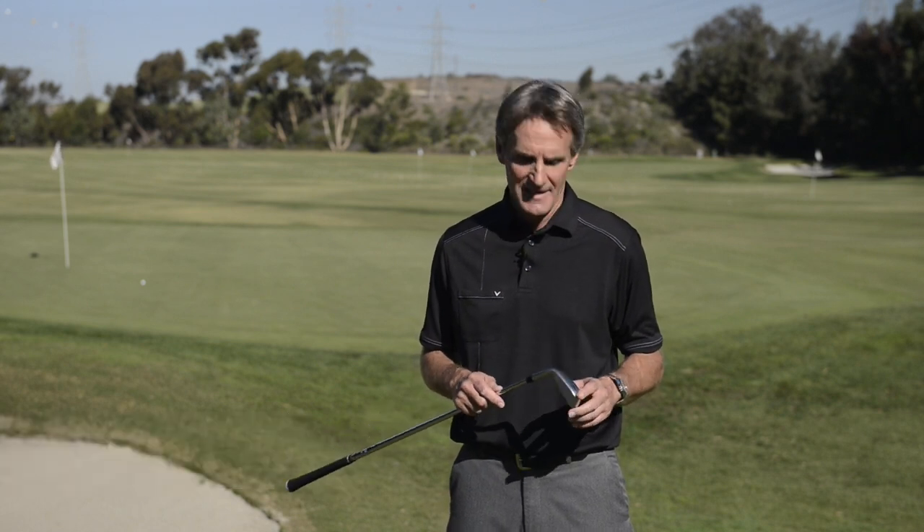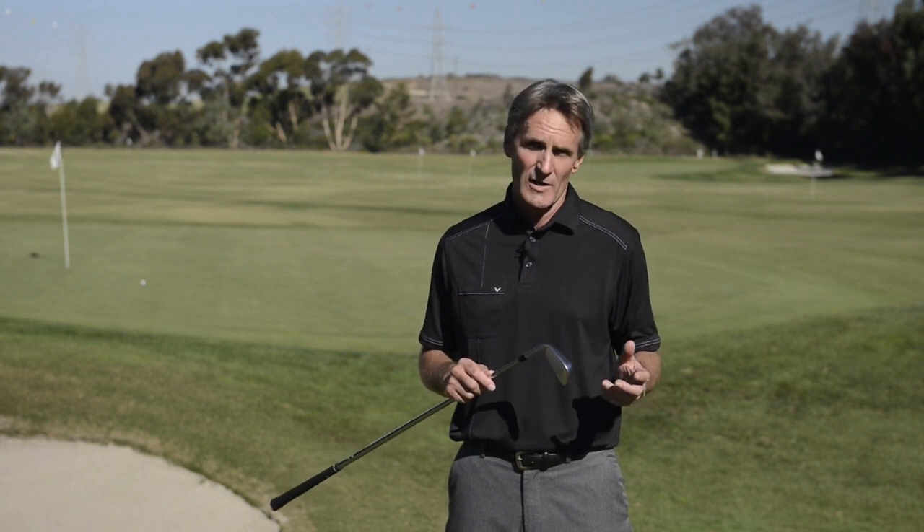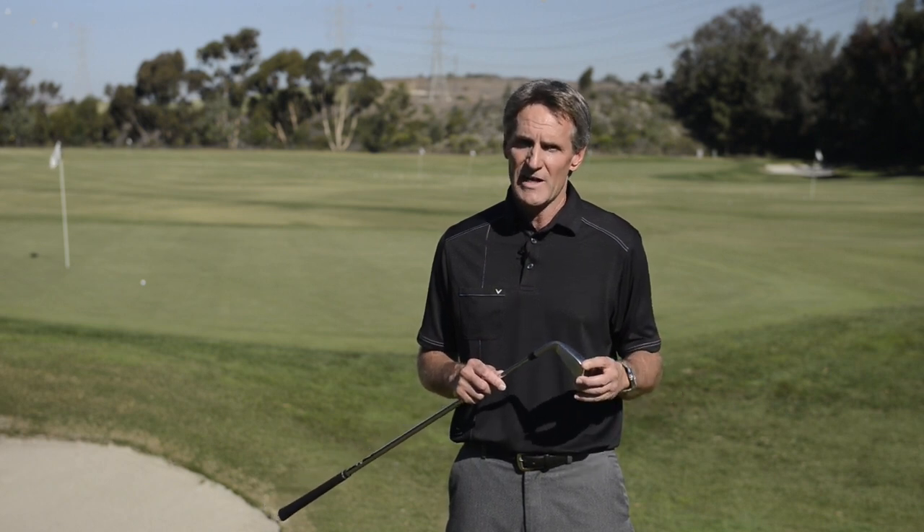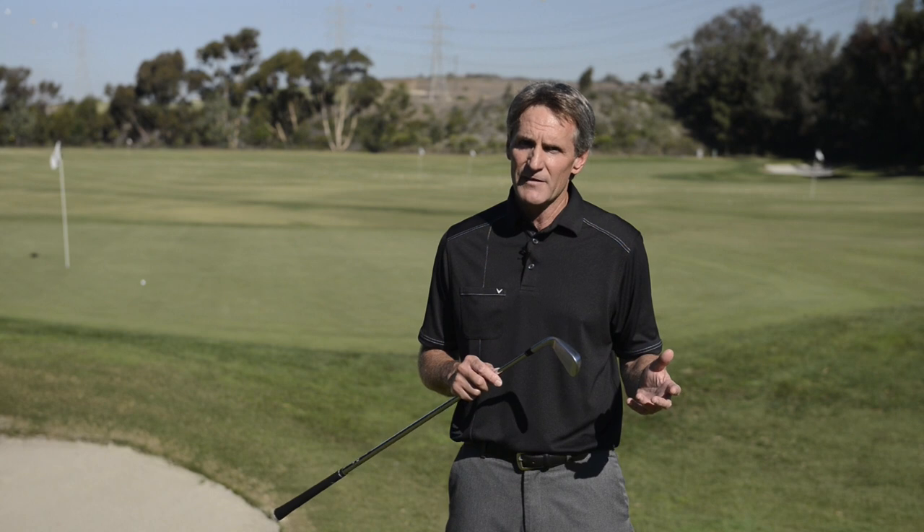Hi, Randy Peterson here, and I'm here today to talk to you about our new Apex Forged Iron, which is really an exciting product. About 70% of tour pros use a forged iron and the majority of those are blades, and we thought let's give a better player the feel and performance of a forged iron but a little more forgiveness.